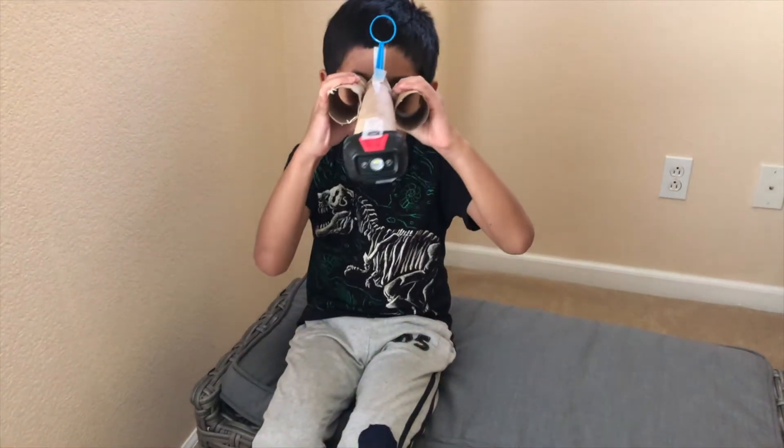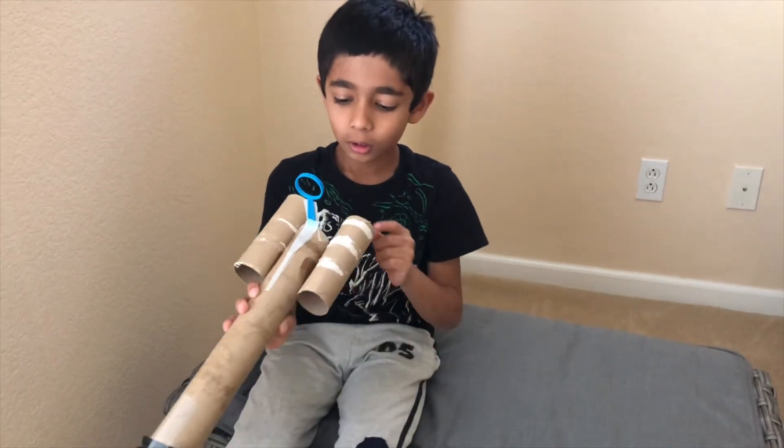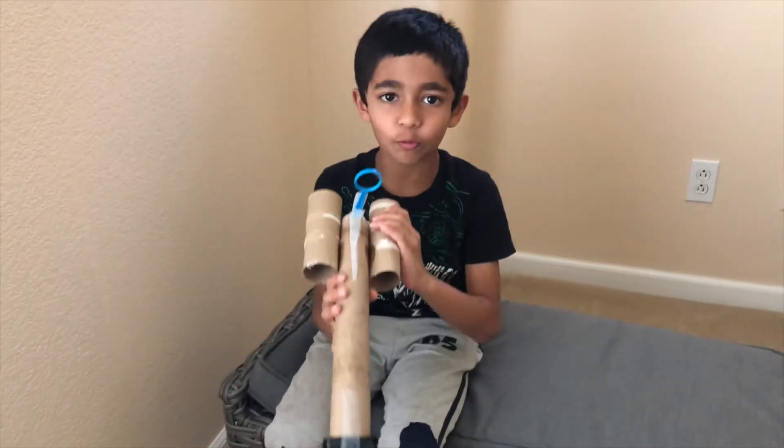Look, I made binoculars! Binoculars are for looking at stuff that are far away.